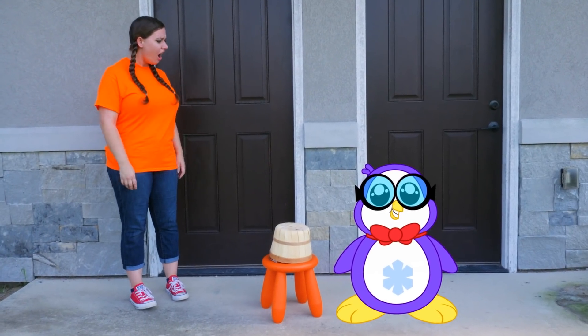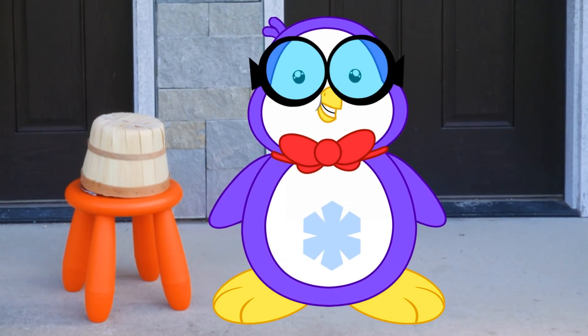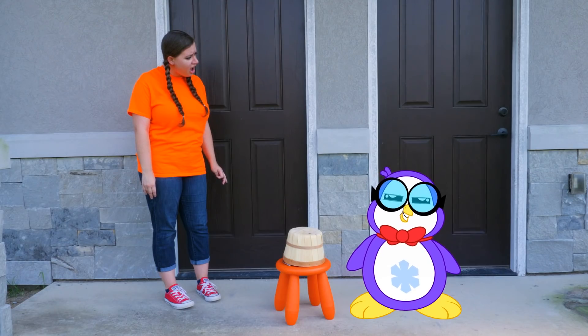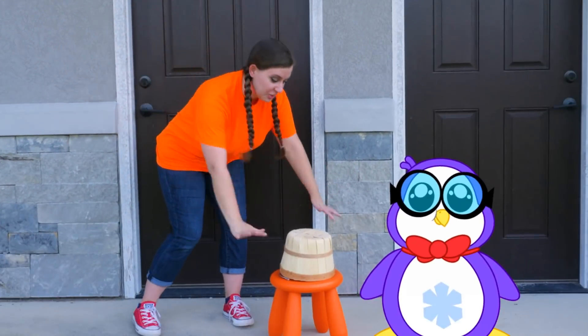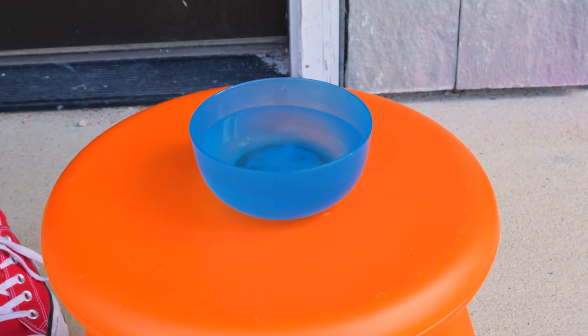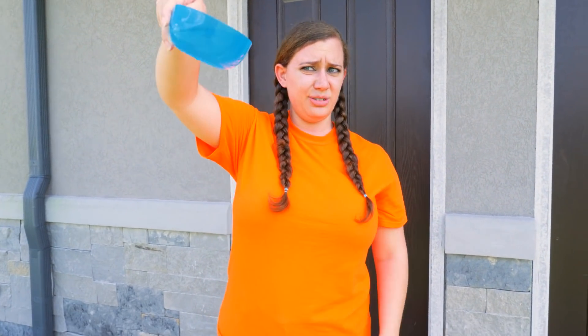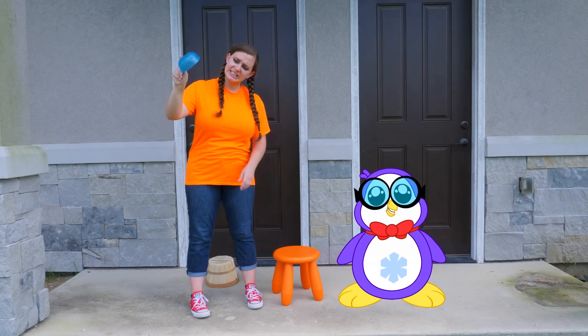What you got going on? Wait a second. Are you doing a science experiment without me? Yeah. I'm doing an experiment for Ryan, trying to see if I can get this ice to stop melting. Let's see what you got going on. Peck, I don't think this is working very well. Oh gosh. I guess it didn't really work out.